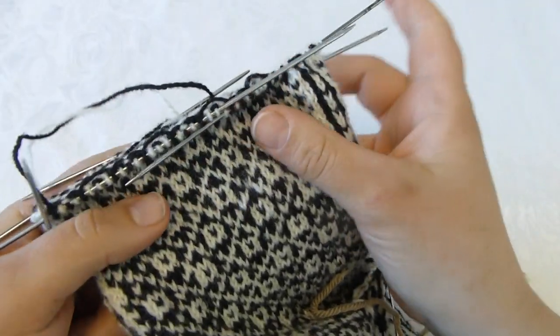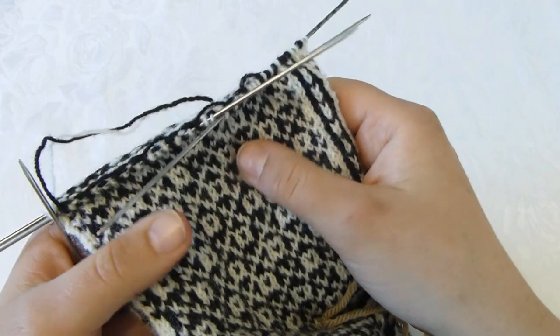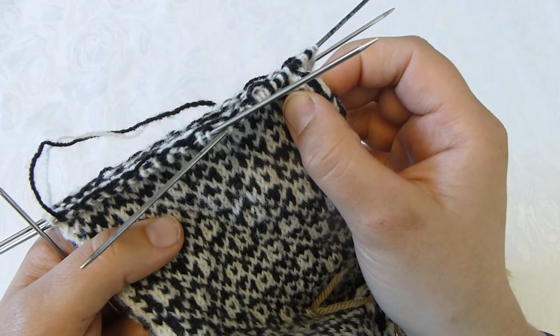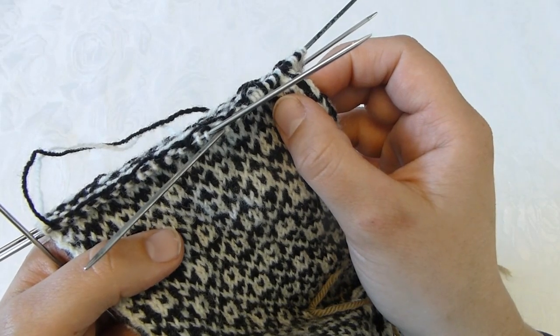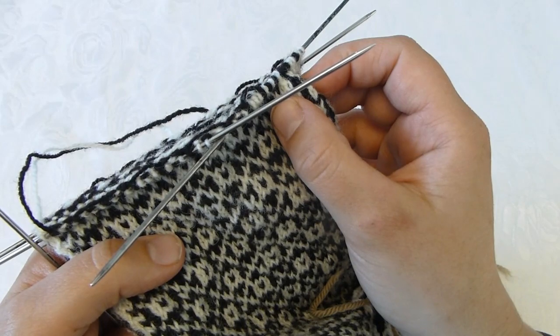I will continue to do this on both sides of the mitten so that I will have four decreases in each row, and I will continue until I have only a few stitches left in the tip of the mitten, and then I will get back to what the next step will be.